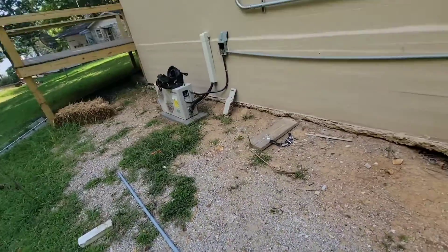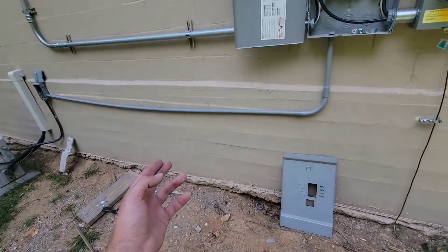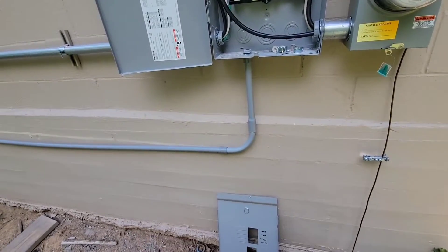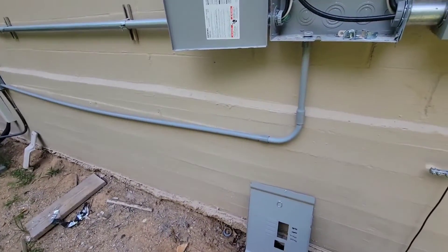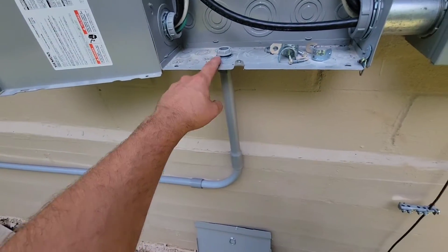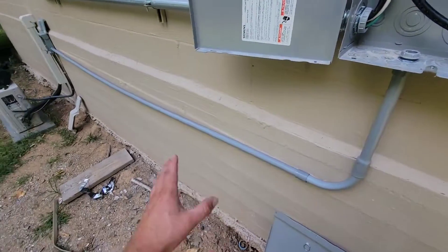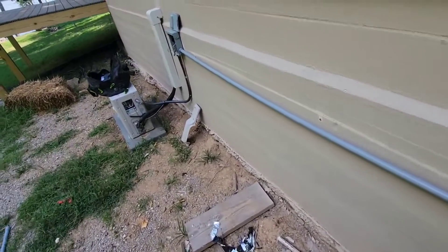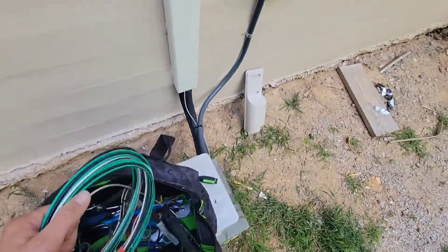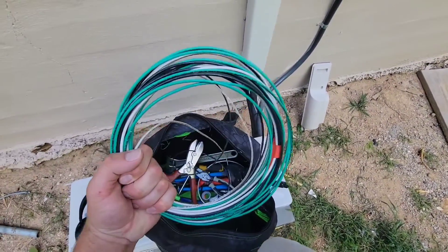Old conduit is out with the wiring inside of it. I haven't strapped the conduit up because I haven't actually glued the fittings together. You want to make sure that it's going to be straight and you've got it cut to the right length. Before I strap it to the wall, I am going to pull my wire through, and then I'll glue all these fittings so nothing can be pulled apart. Now I'm going to unravel my wire and pull my wire, then wire up that disconnect.